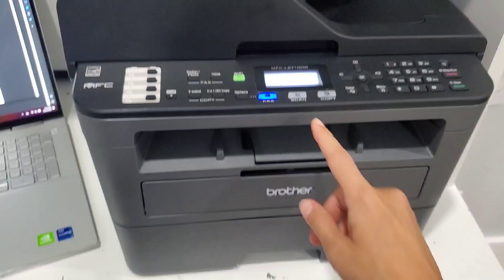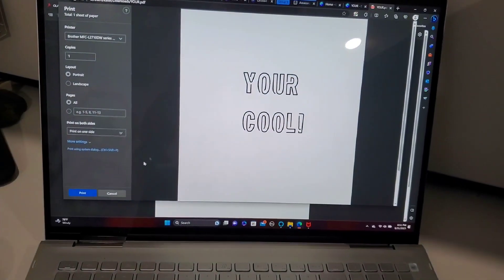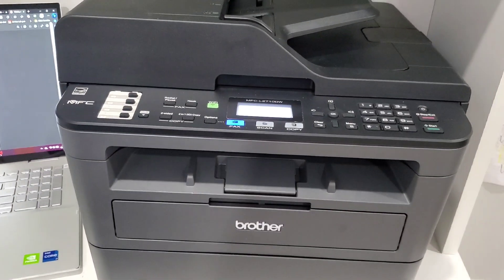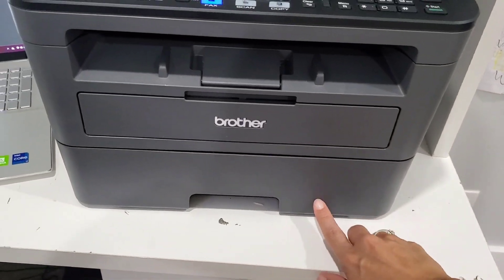It is Wi-Fi printing — the printer is connected via the Brother app. Let me show you how it prints. The paper stash is in here.